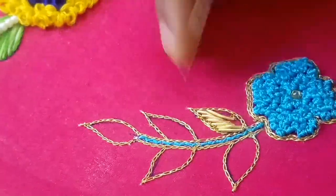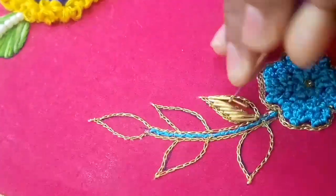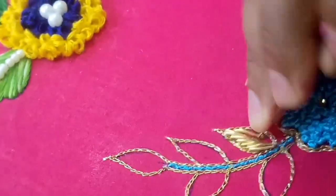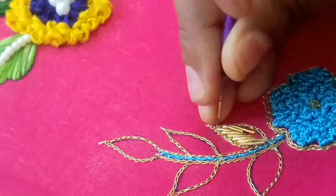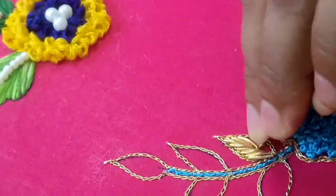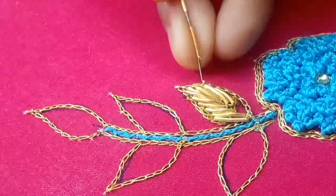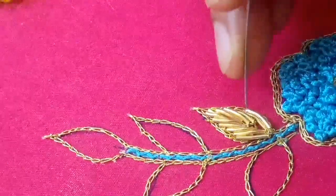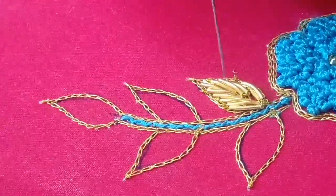Now one side is complete, same as the other side. Add the side — this is a very good cut. The leaf stitch is complete and in the middle there is a gap formed, because we have a double side embossed look.